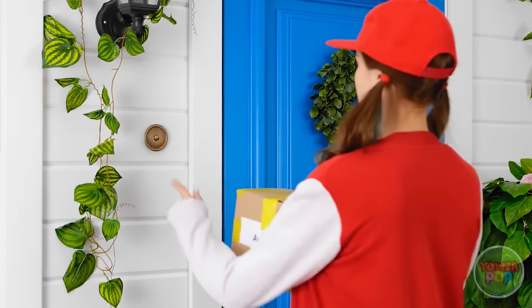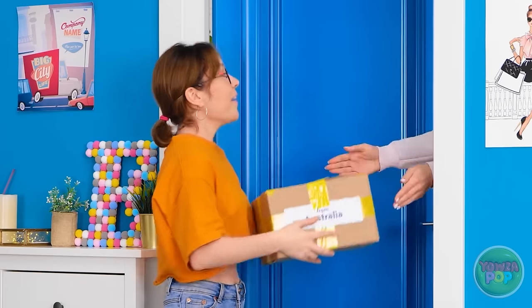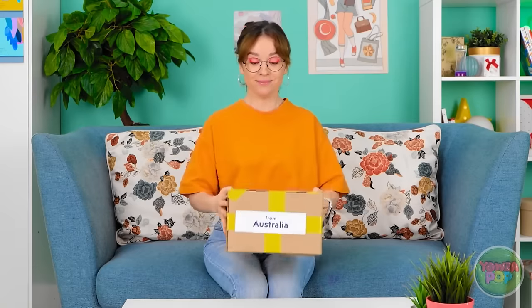Looks like this is the right house! Oh! That must be my delivery! Here's your delivery, miss! Yes! I love getting packages! And this one is from Australia!